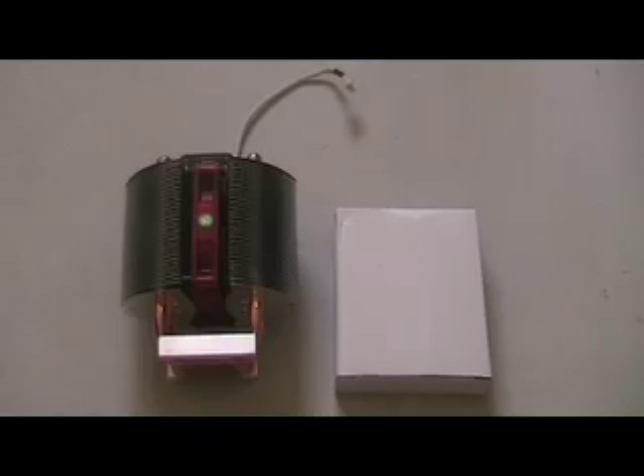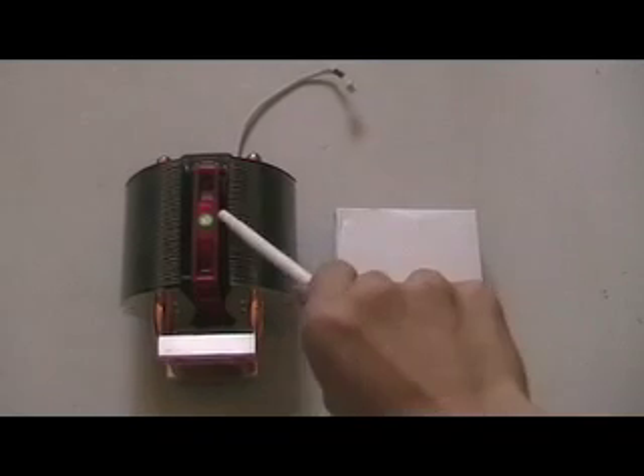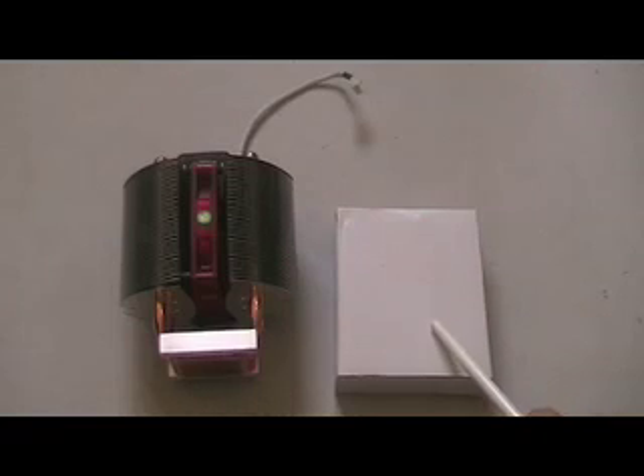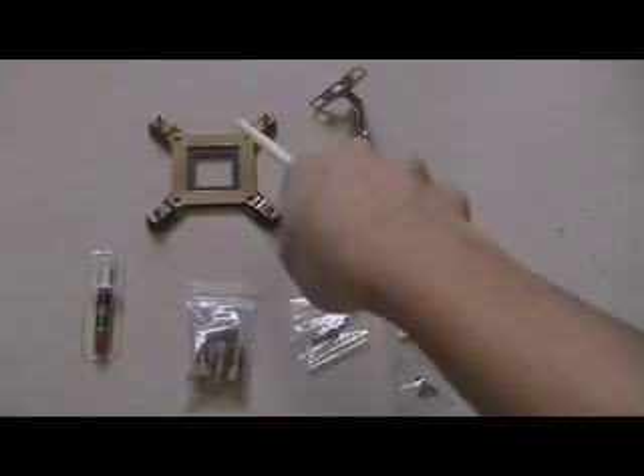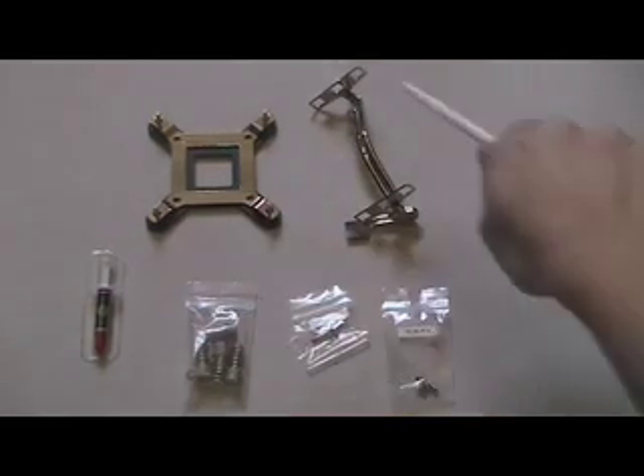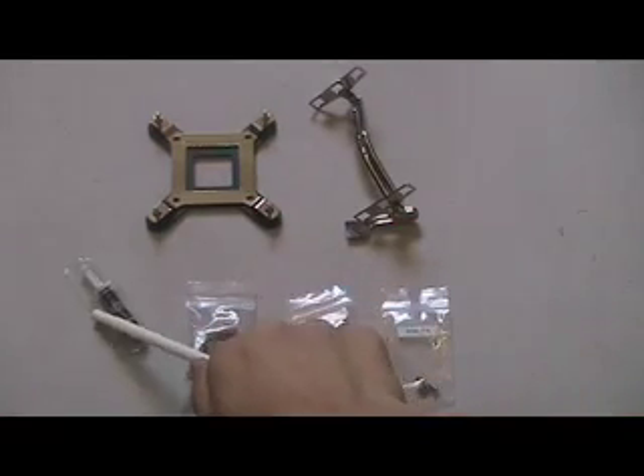Today I'm going to take a look at the ever cool Shaxx CPU cooler. Inside the review unit includes the CPU cooler itself and an accessory box. Inside the accessory box includes some tools for you to install the CPU cooler and the thermal paste.